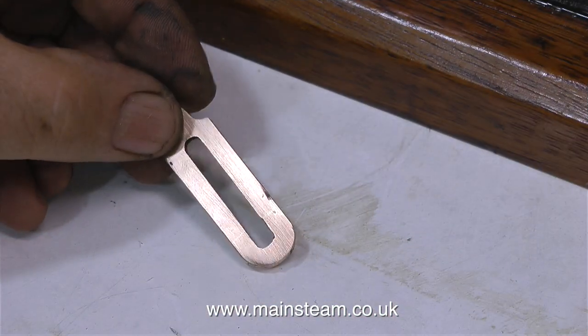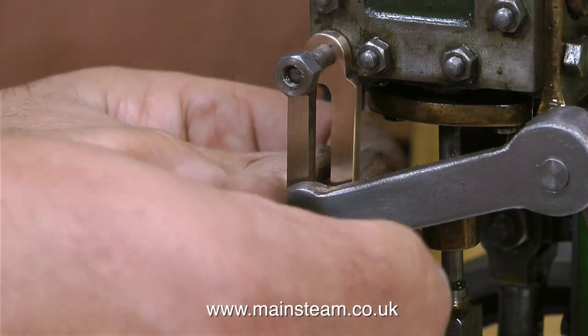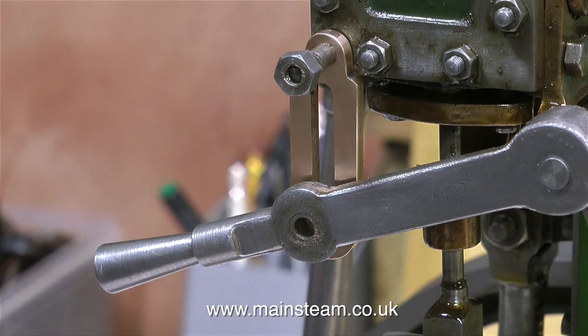Here is a view of the shortened bracket after the sanding process. I then polished up the part on my polishing spindle, and here I'm refitting it to the engine.